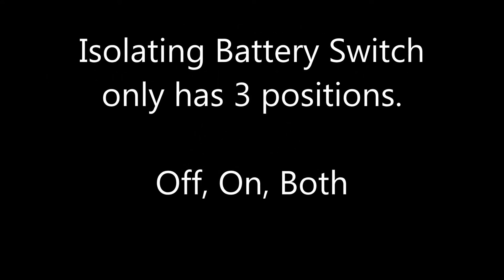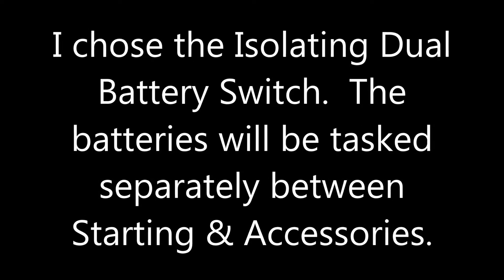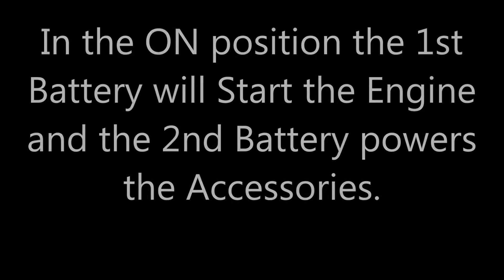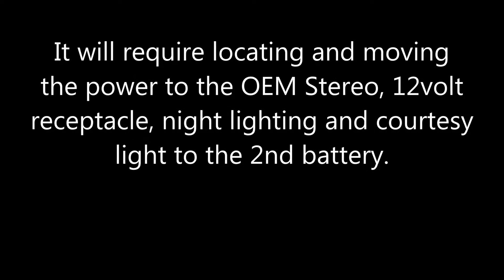The isolating battery switch is the one I chose. This video is not about the installation of that — this is just putting in the second battery. The isolating dual battery switch will separate the battery running the engine and starting it, while the other battery runs your accessories, and they will not drain from each other.